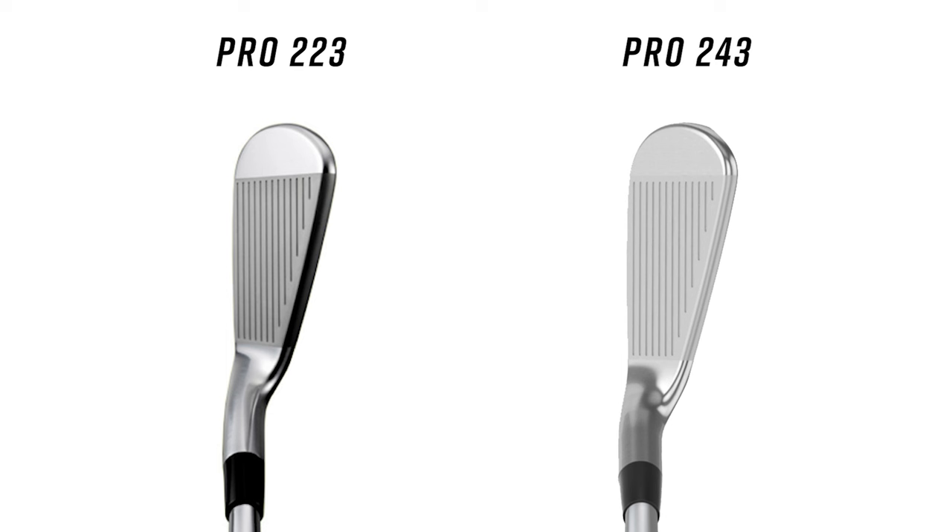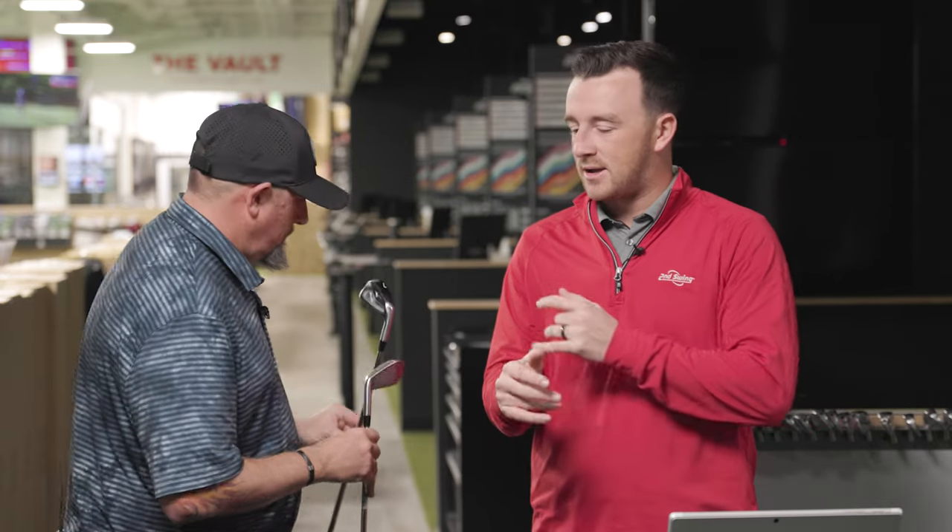I also noticed when I put the two clubs next to each other - the top line is very much thinner in the 243. It's the progression - you want that thinner top line, you want the player to like what they're looking at, but then give them the goods under the hood too, which is what Mizuno is going for with each of these new iterations. We even have a little change to the sole design here too. So let's do some testing - we'll hit 10 shots, grab the best eight from each club, and come back and look at the numbers.